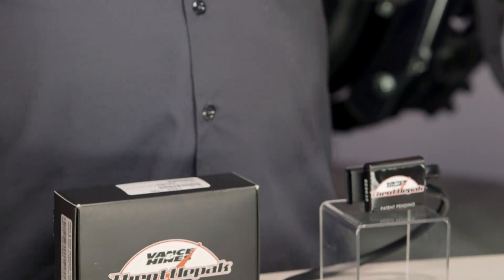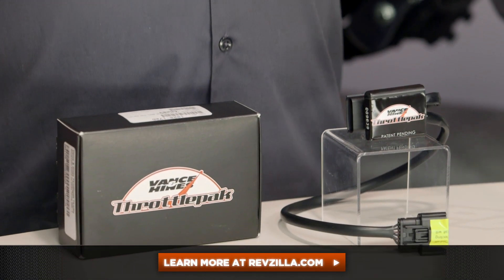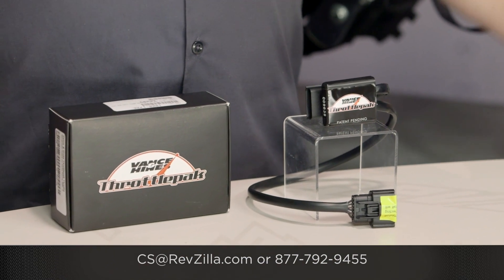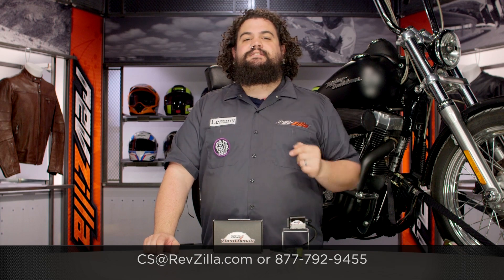I think this is a really cool product, especially if you don't like the throttle input you're currently getting with your HD. This is a really affordable way to fix the problem. My opinion is not the only one that matters — click below to see what some riders who are already using a throttle pack on their touring bike have to say about it. If you've got questions, get in touch with one of our gear geeks: 877-792-9455. You can also reach us by email at CS@RevZilla.com. I'm Lemmy, and I'm out of here.